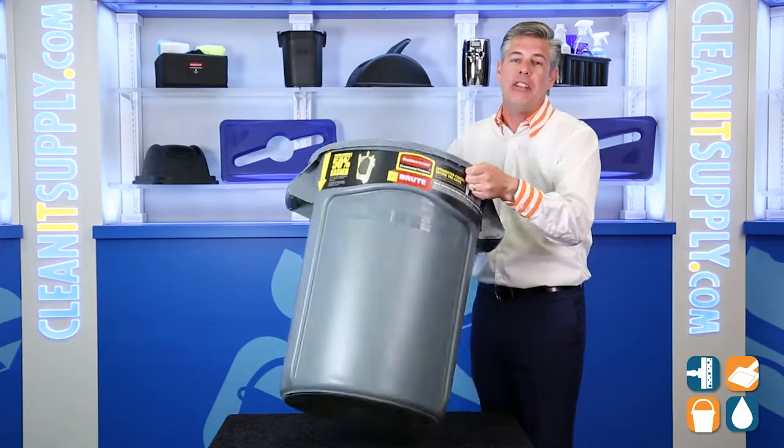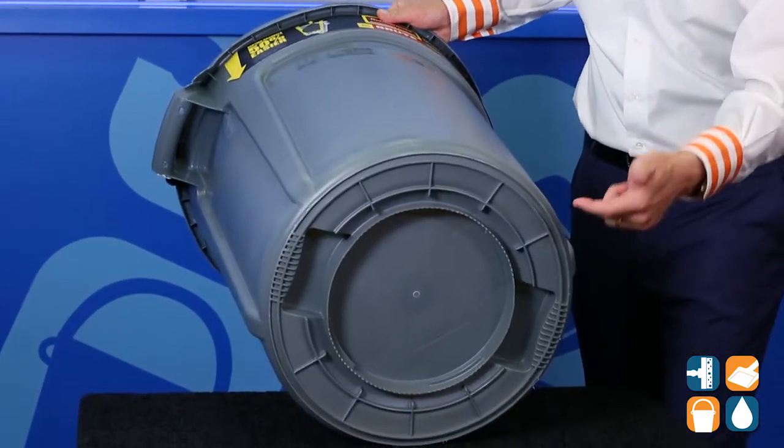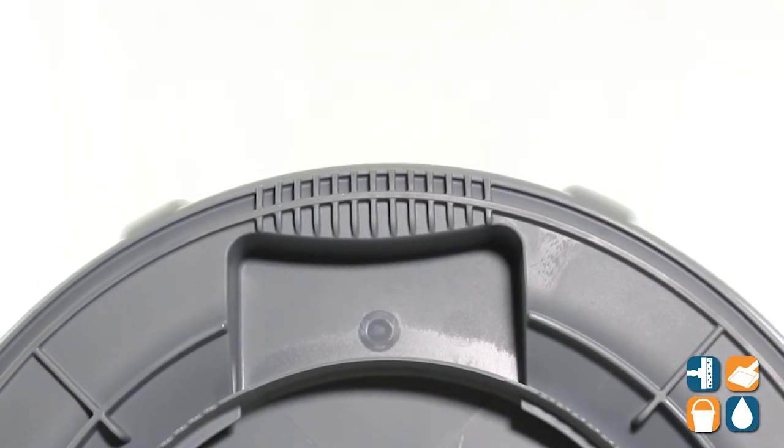Also features a double rib base for durability when dragging that trash can across rough surfaces. Also features a built-in dolly receiver as well as molded-in handles for easy dumping.